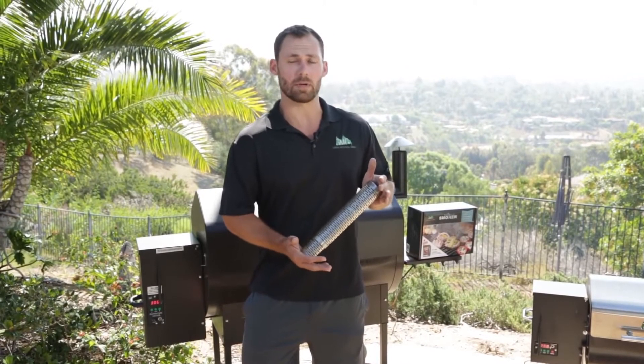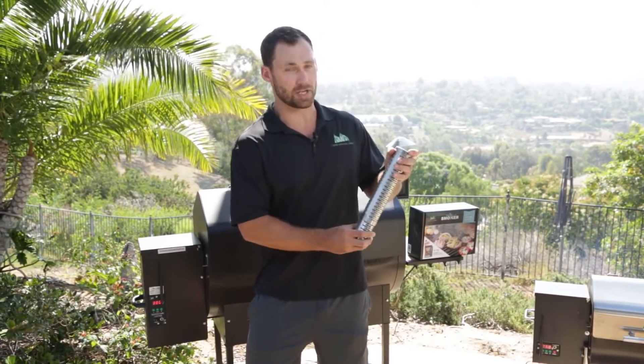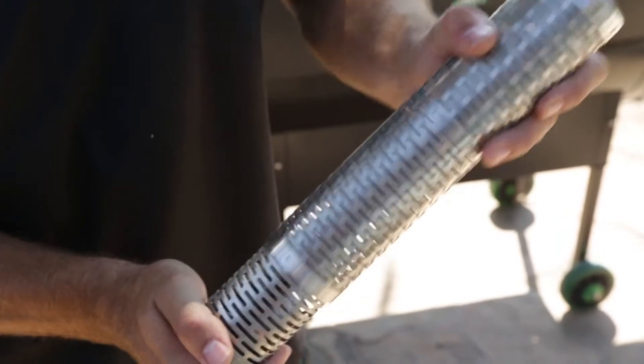Now what makes the Green Mountain Grill smoking tube unique to others is it's actually adjustable. So if you've got a really long cook you're doing, you can adjust it out, fill it full of more pellets, and you'll get extra smoke out of it.